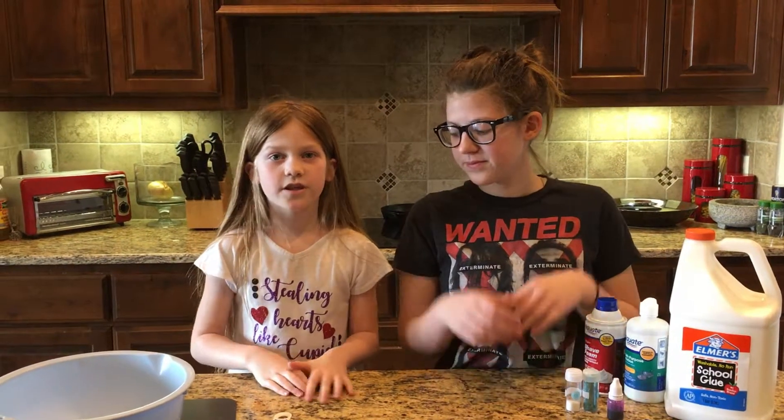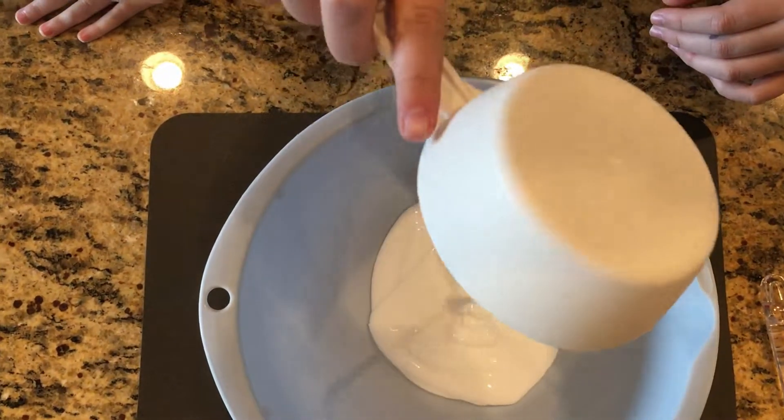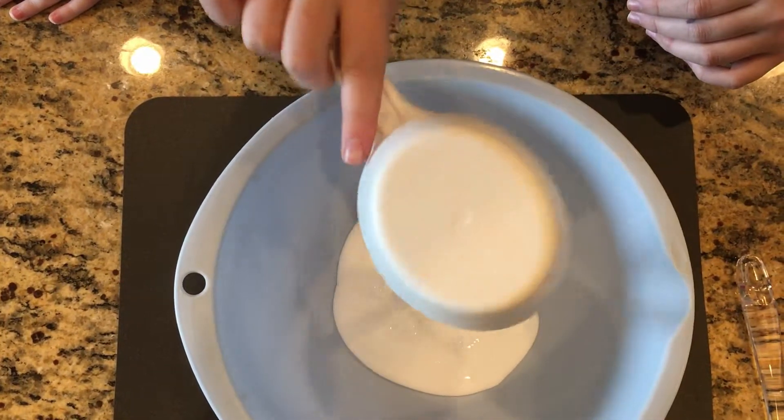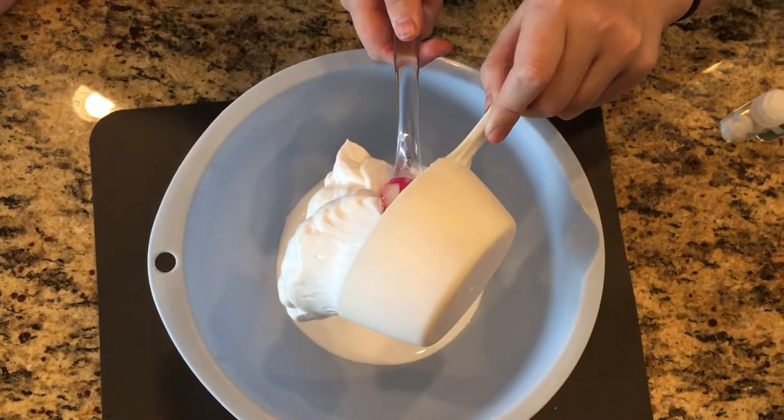Before you start making slime, make sure that you have clean hands. Start off with one cup of glue, then add three cups of shaving cream.